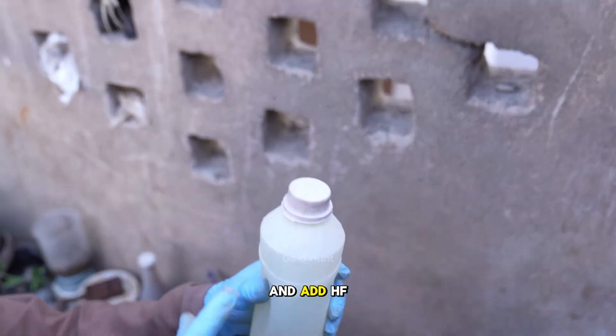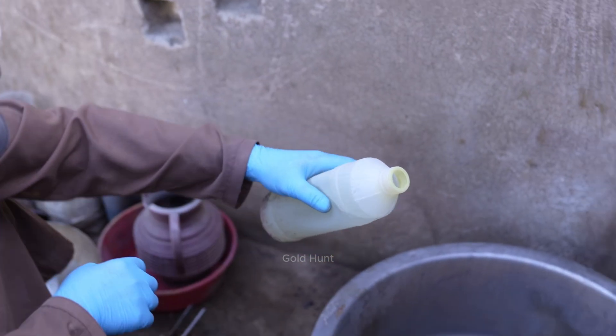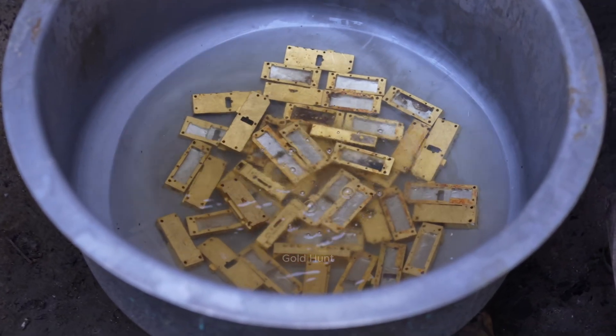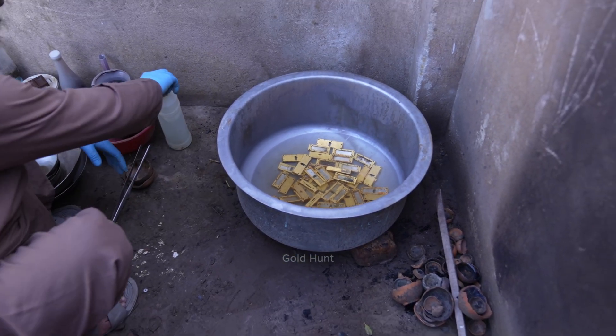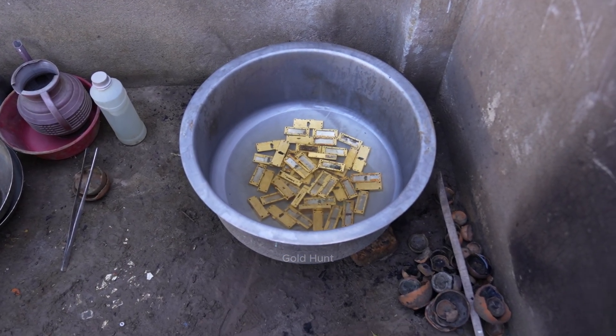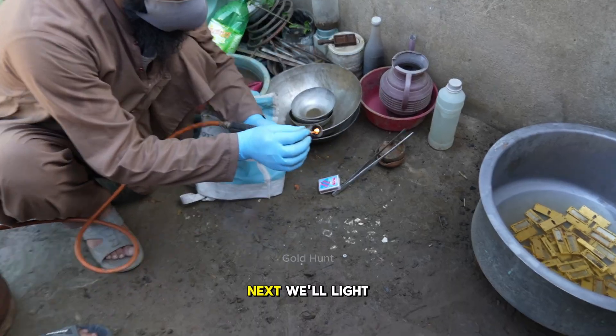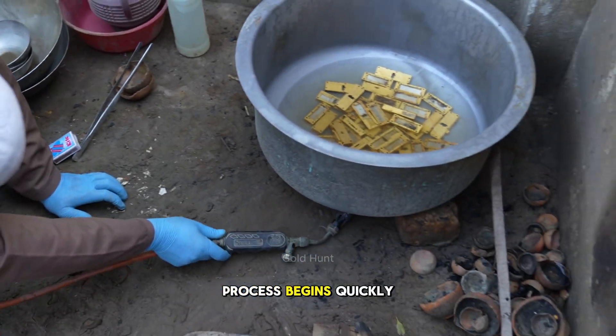And add HF acid. Next, we'll light a fire underneath the container so that the process begins quickly.